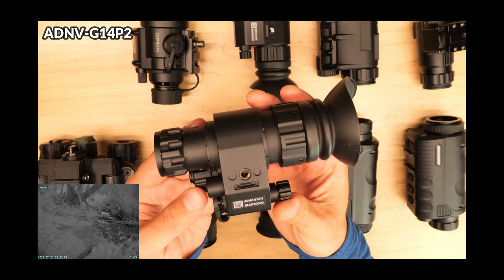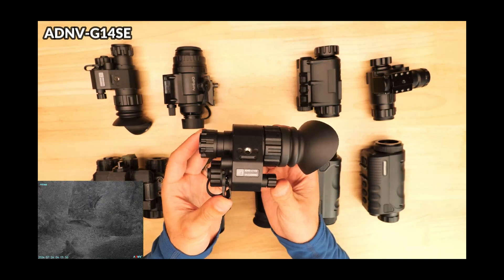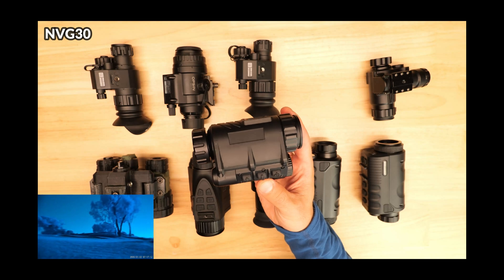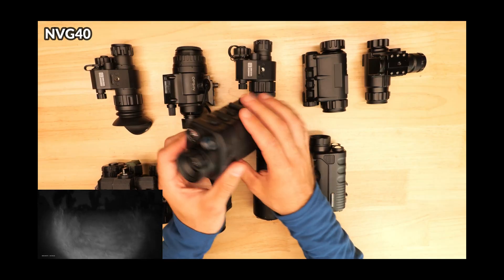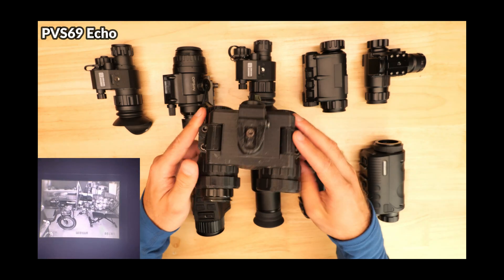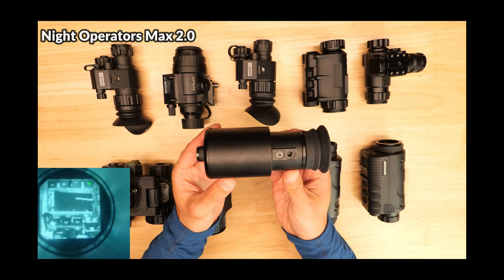The units we're going to be looking at are the ADNV G14 P2 and also the ADNV G14 SE, the Psyonix Opsyn, the NVG lineup including the NVG30, the NVG10, and the new NVG40 and the NVG40 Pro, the PVS69 DIY Digital Night Vision, the Nightfox Prowl, and the Night Operators Max 2.0.